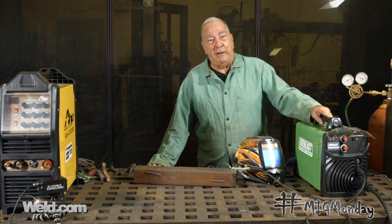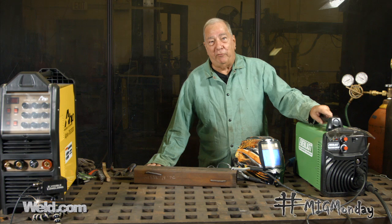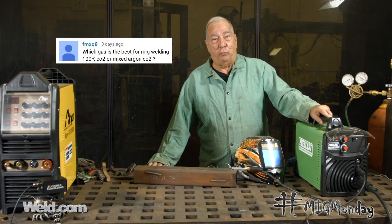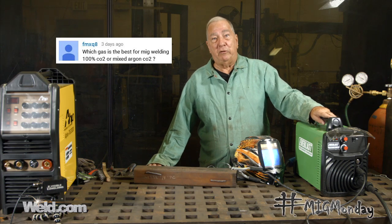Hi, I'm Paul. Welcome to MIG Monday. On one of our previous videos, we had a comment posted — a fellow wanted to know what's the best gas to use, or what gas should he use as a home hobbyist with his little small home welding machine.